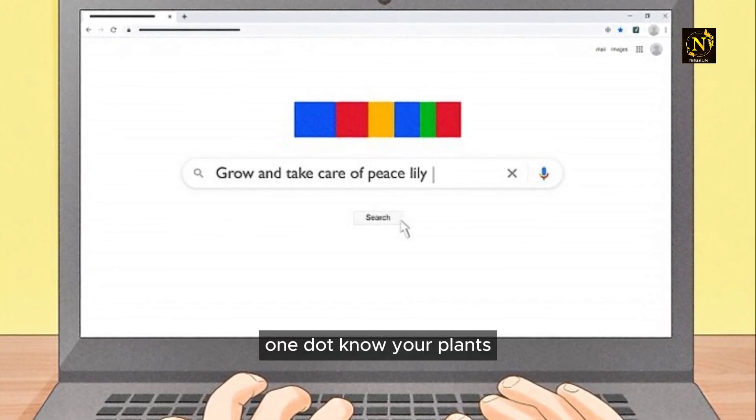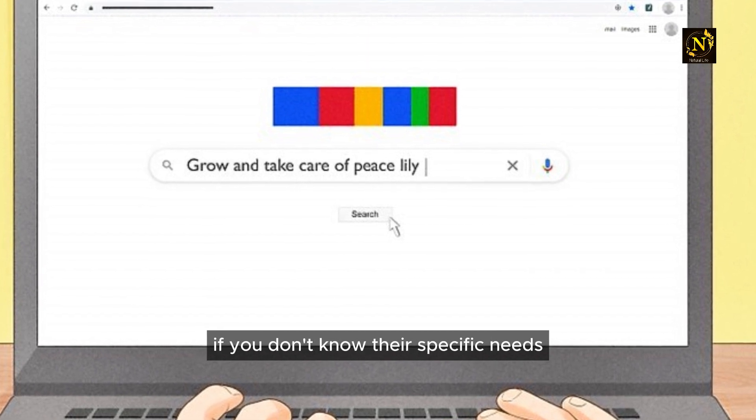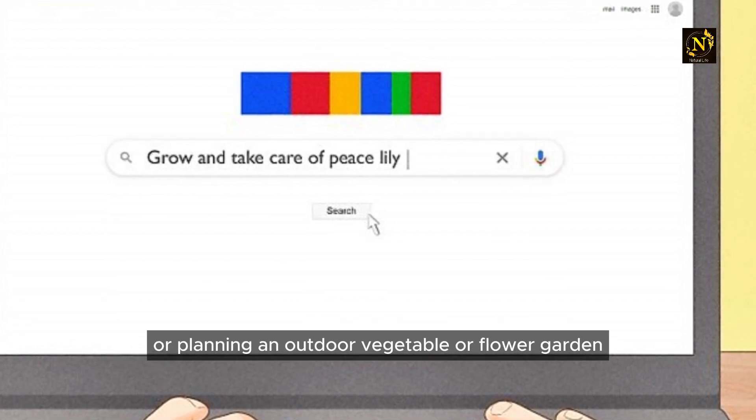Know your plants. No matter how much care and attention you give to plants, they aren't going to thrive if you don't know their specific needs. This is true whether you're buying a house plant or planning an outdoor vegetable or flower garden.